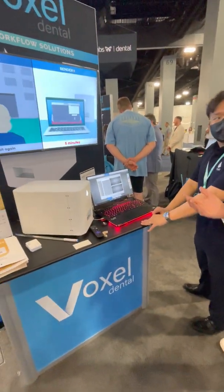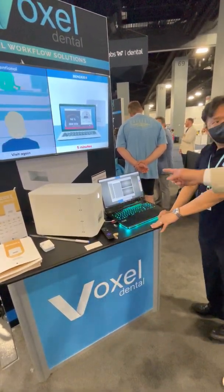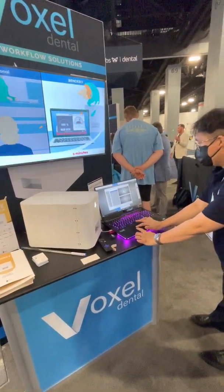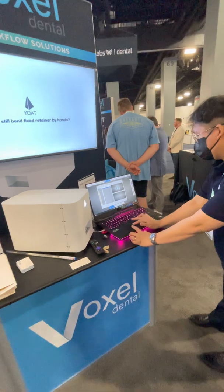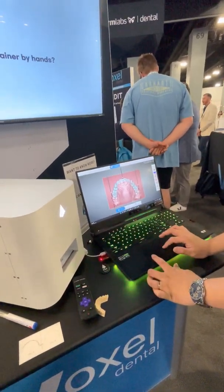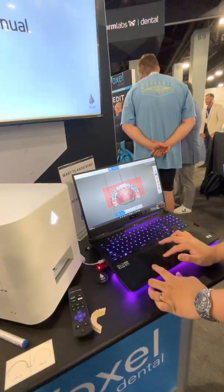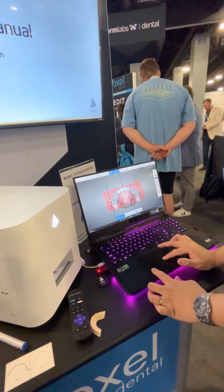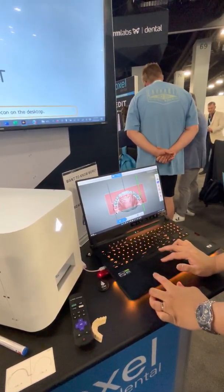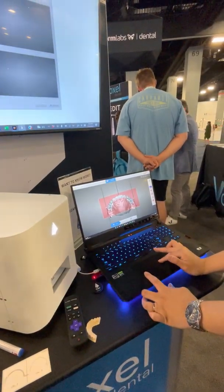Once we've taken that scan, we're ready to build a lingual wire chair-side while the patient's waiting. You simply grab those files — it's drag and drop technology. He's going to throw in the upper and then the lower. You'll see it quickly show you the model, and then you'll be able to adjust the plane and the height, wherever you want that wire. The wire is going to be bent right at the cross section between the white and the red on the lingual side of the teeth.